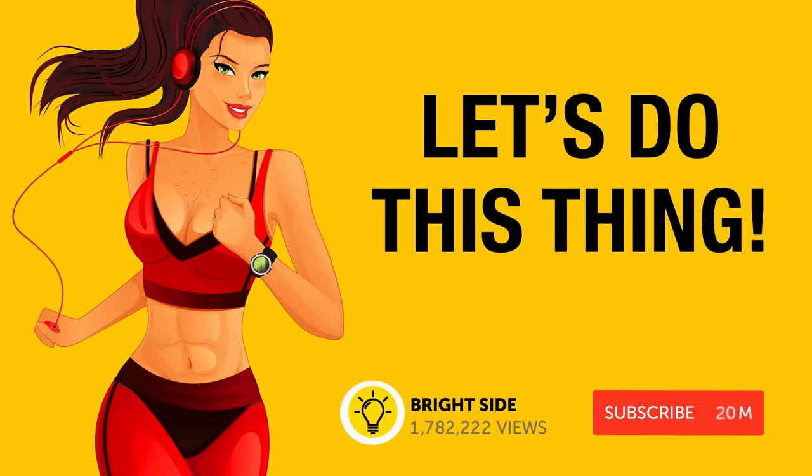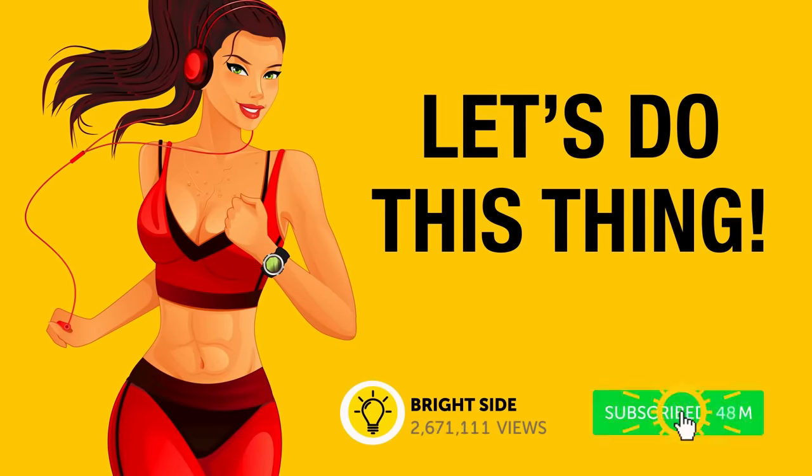Don't forget to hit that subscribe button and ring the notification bell to join us on the Bright Side.